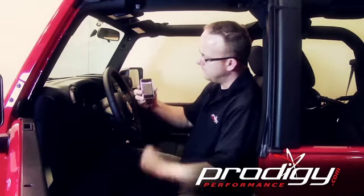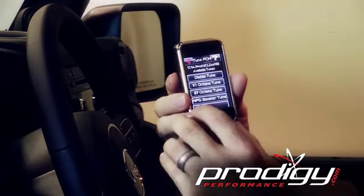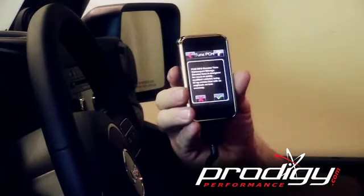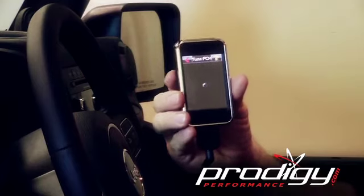So what we're going to do here is pick 'Tune Vehicle.' There's a disclaimer — we'll hit yes. I'm going to hit 'Right Vehicle,' we're going to pick 'Diablo Tuning,' and we'll pick our mile-per-gallon booster tune. It gives you a brief description of what it is, which matches what we're looking for.